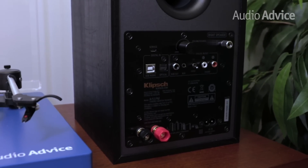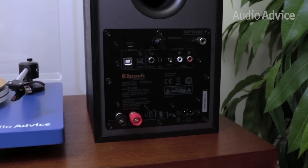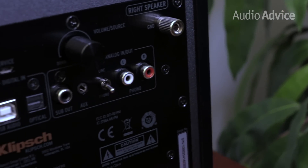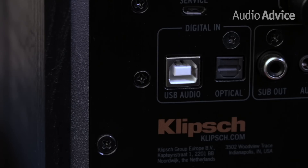The R41PM and R51PM have every single input you should ever need to play your music, including Bluetooth. On the rear panel, you will find a set of RCA plugs, a stereo mini plug input, and a subwoofer output. With the flip of a switch, you can engage the phono stage, allowing you to play a turntable without the need of a phono preamp. On the digital input side, you'll find a TOS link, which is great for a TV, and a USB-B input, perfect for your computer.